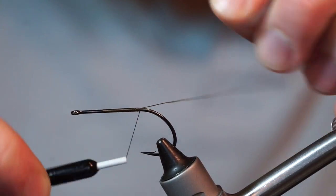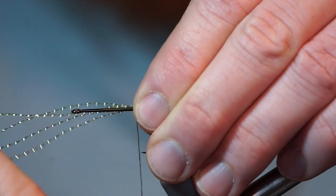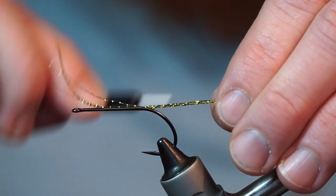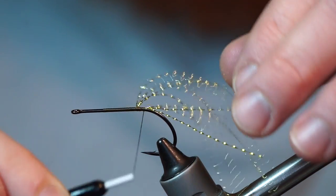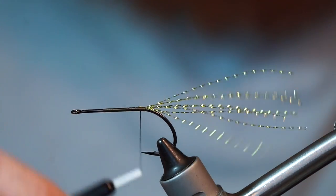Bring the thread back to the bend of the hook. Clip 2 strands of crystal flash and cut them in half to equal 4 strands. Tie them in the center of the bunch, then pull the forward strands rearward and tie those in as well.